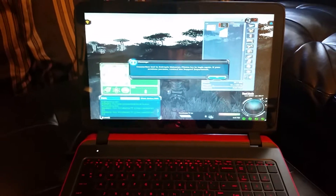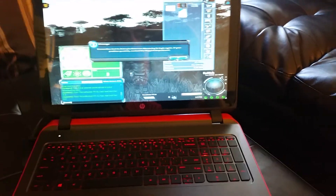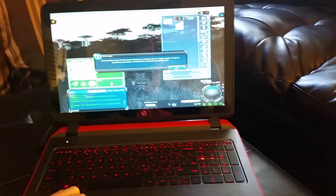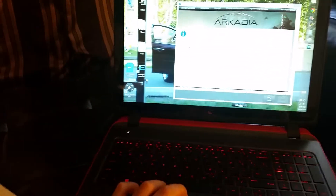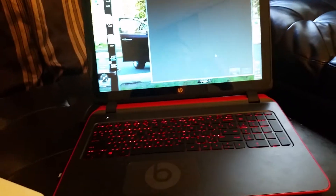We'll exit out of that. And that's how long it takes to boot up. It's crazy that I was in my game — looks like I just left it open. But yeah, that was the load time for the HP 15Z Beats Special Edition laptop with backlit keyboard, 1 terabyte hard drive, 8 gigabytes of RAM. This is one powerful beast.